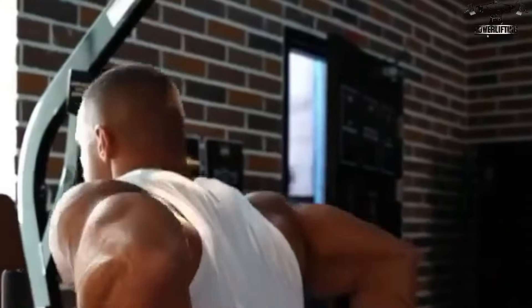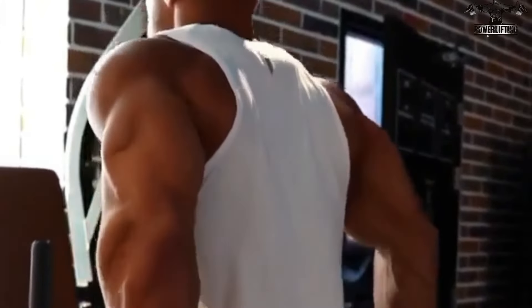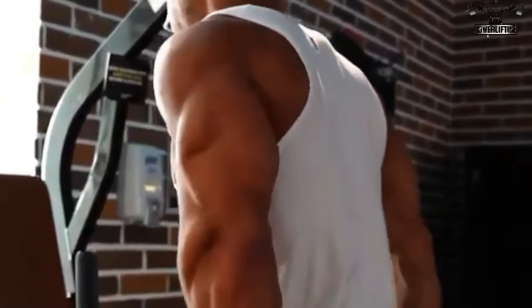As you contract the triceps, extend your arms downwards as you exhale. Now move your arms back to the starting position as you inhale. Repeat for the desired number of reps.